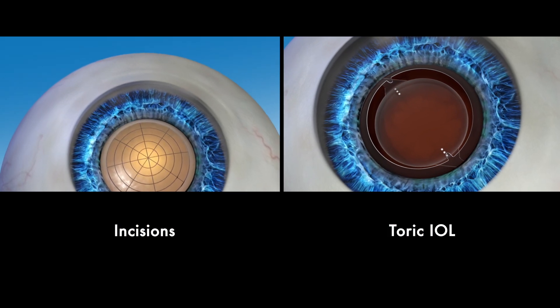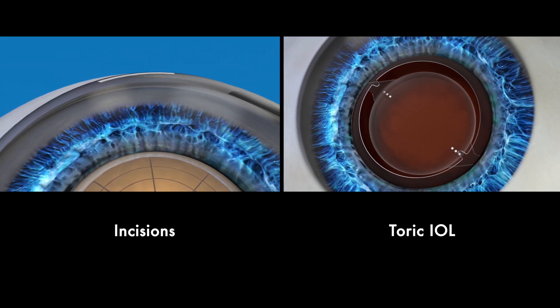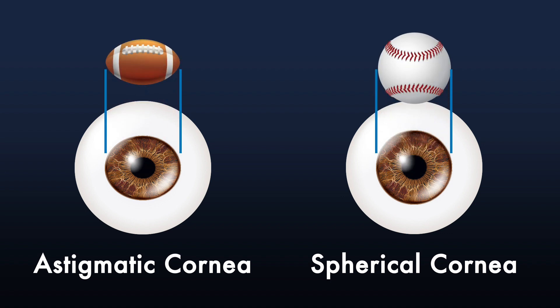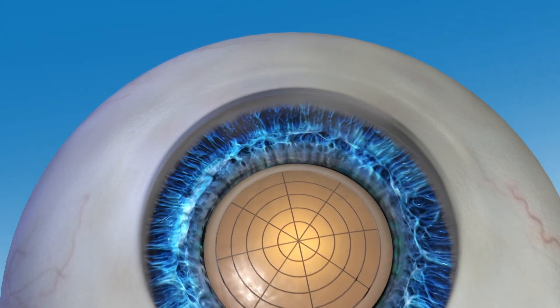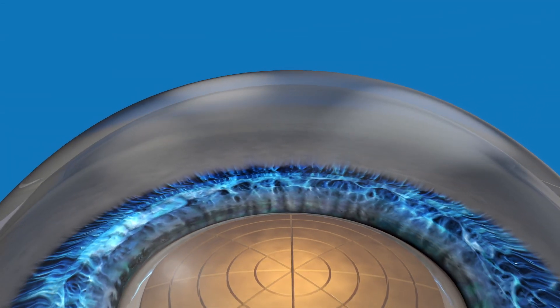If you have astigmatism, it can also be corrected during your cataract procedure by making tiny incisions on the eye to reshape it, or by adding a special IOL called a toric IOL. Astigmatism is a highly common condition that happens when the eye is shaped like a football instead of like a baseball. It affects your near and distance vision, causing blurriness or double vision. Your surgeon can use the Lenzar laser to help guide treatment of your astigmatism during cataract surgery, and depending on the amount of astigmatism you have, the laser may be used to create small incisions on your eye to reshape it.